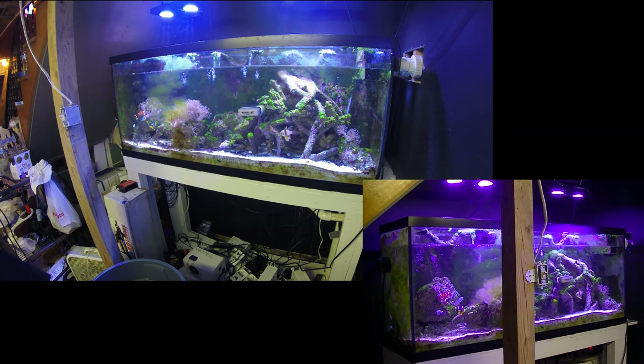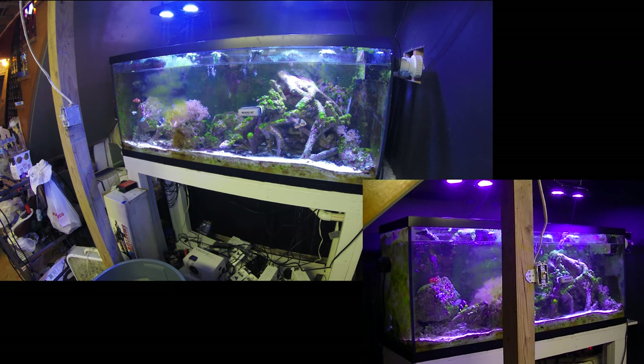In that tank right now there are two maroon clowns, two cardinals, a black and white clown, two orange clowns, and one chromis. Down at the bottom there are two starfish and two red-footed snails — long snouts, you know what I'm talking about; somebody will probably put the name in the comments below. Also you can see the mag scraper sitting right there in the middle of the screen — I really should have moved it before filming.